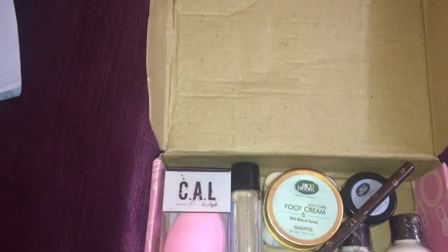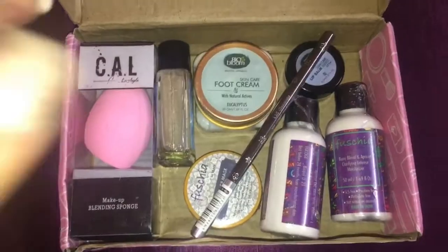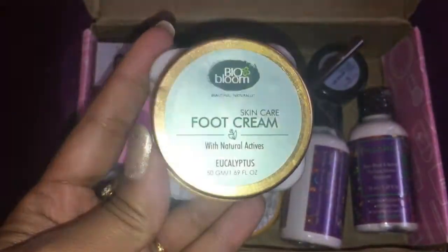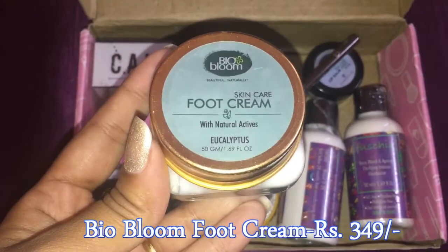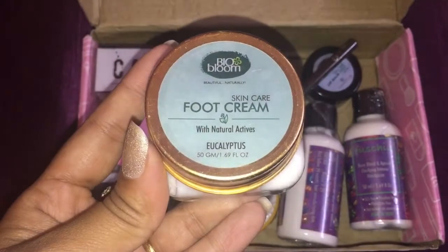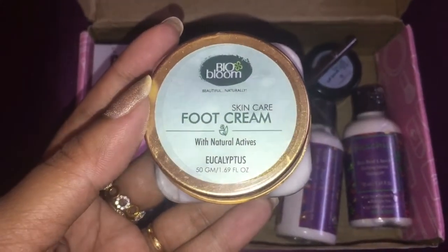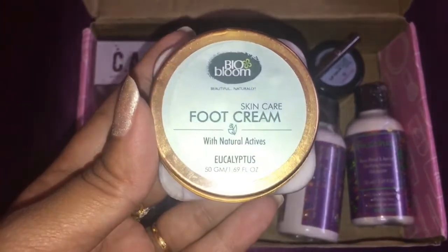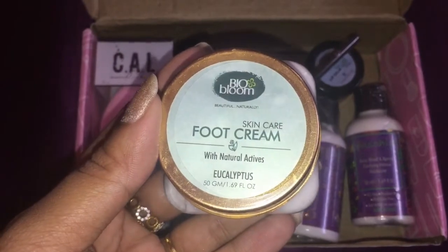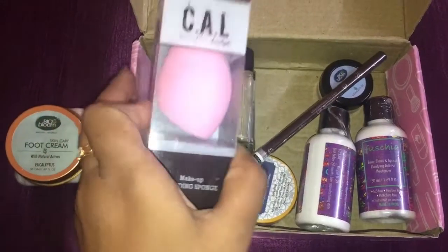The first product is this foot cream from Bio Bloom with eucalyptus. It is 50 grams and retails for rupees 349. I really like this product as it gives a very soothing effect on your feet. I have already used one tub of this which I got in one of my previous subscription boxes.